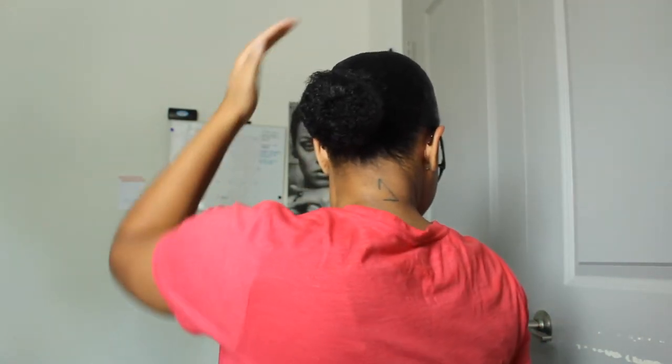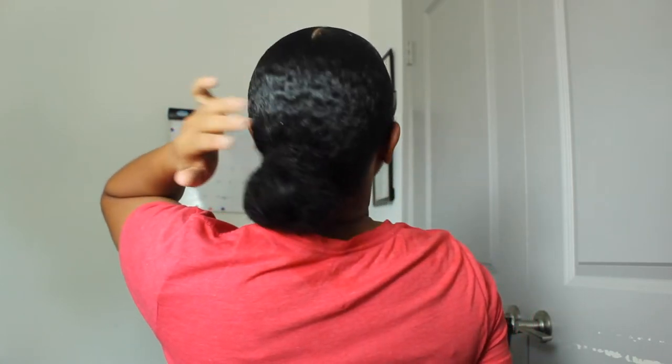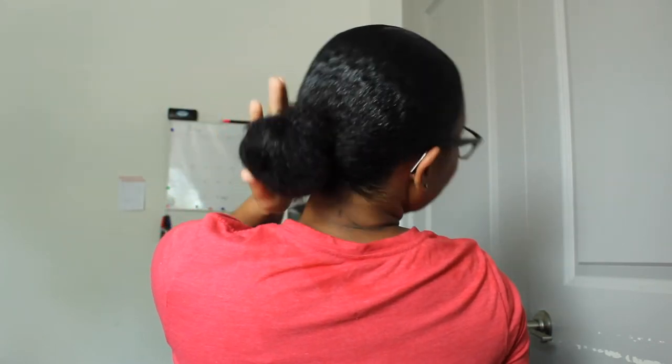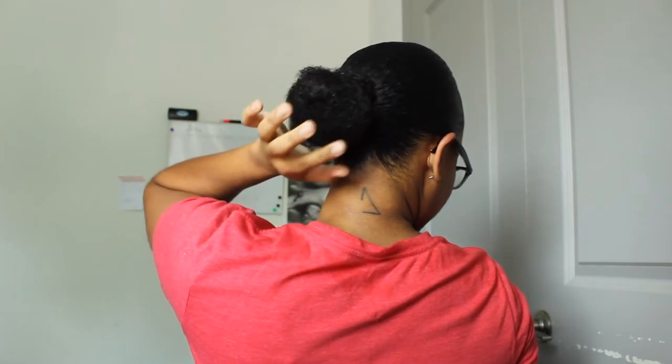Look at those — but what kitchen, what kitchen sis? Yes, that is a good healthy bun, period. Yes, yes!